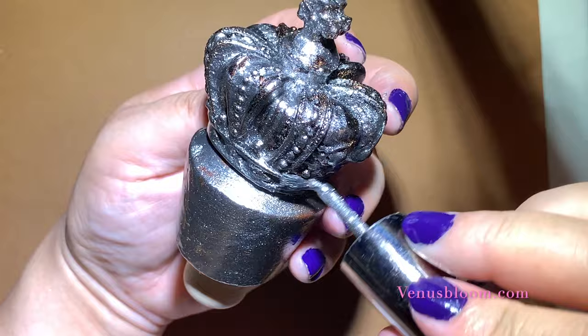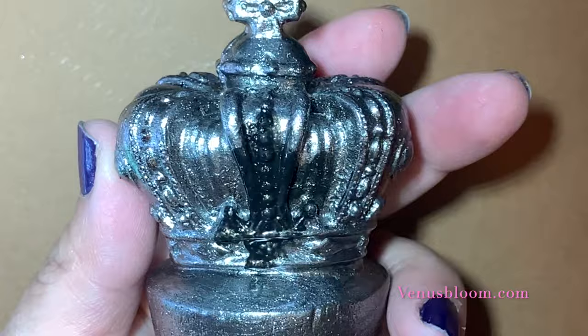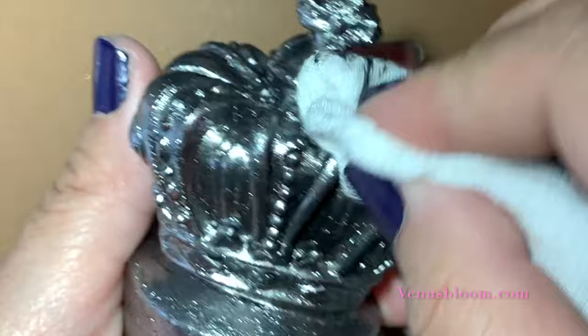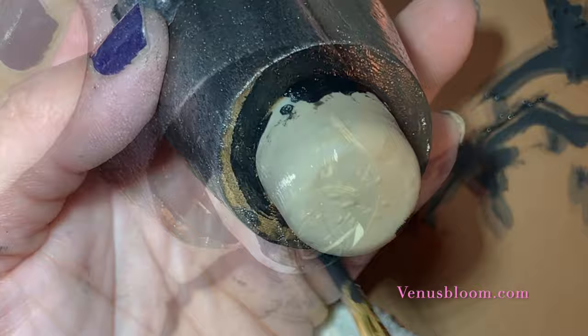Now using some nail polish, I painted the whole thing in a nice silver. To give it some patina, I gave the crown and the bottle topper a nice black wash. All you have to do is dilute the black acrylic paint with a little bit of water, put some on the piece, and then take off the excess paint with a rag. To keep it all nice and cohesive, I painted the very bottom of the cork a nice jet black.